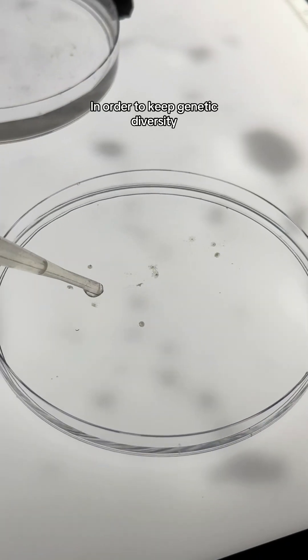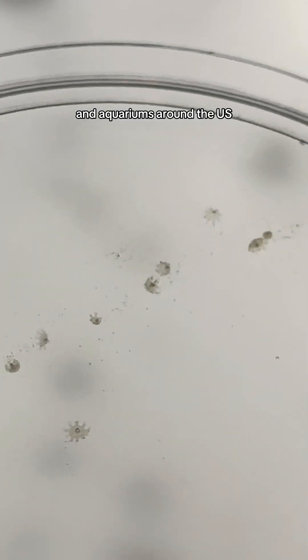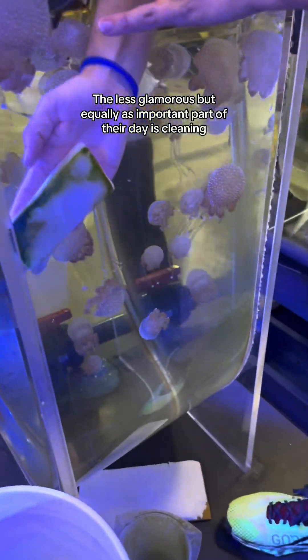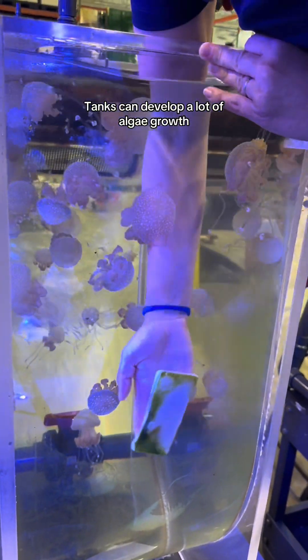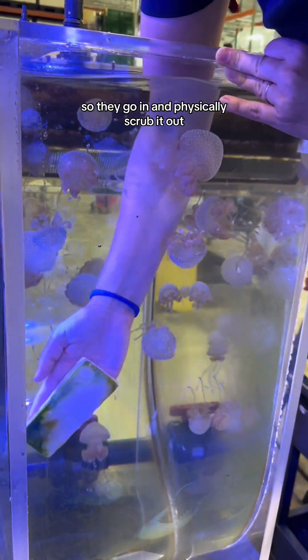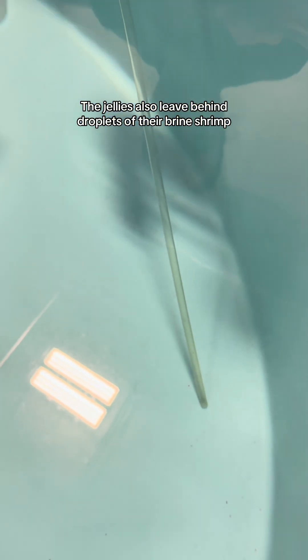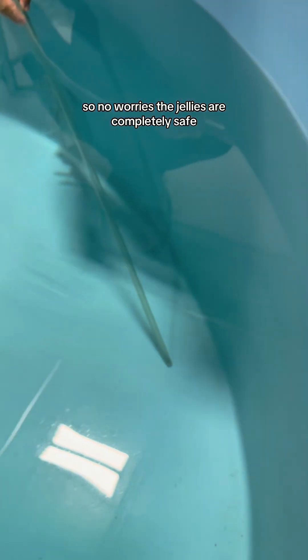In order to keep genetic diversity, we actually share polyps with other zoos and aquariums around the U.S. The less glamorous but equally as important part of their day is cleaning. Tanks can develop a lot of algae growth, so they go in and physically scrub it out. The jellies also leave behind droplets of their brine shrimp, so we actually siphon that out. There isn't a lot of suction pressure, so no worries — the jellies are completely safe.